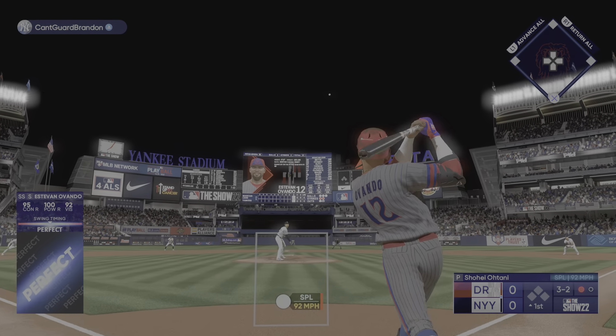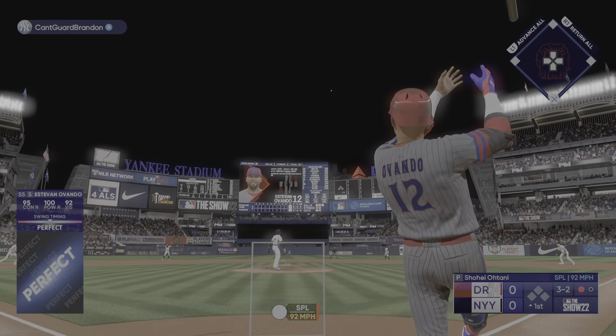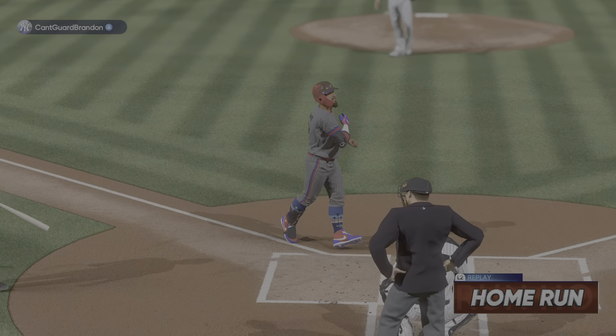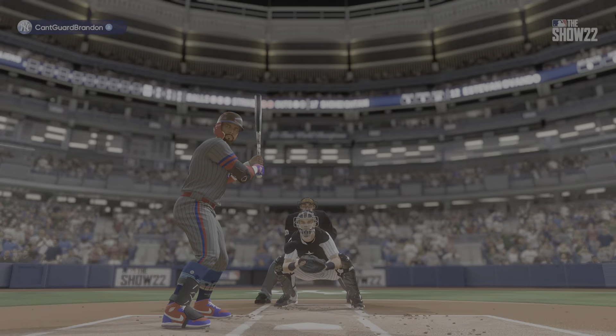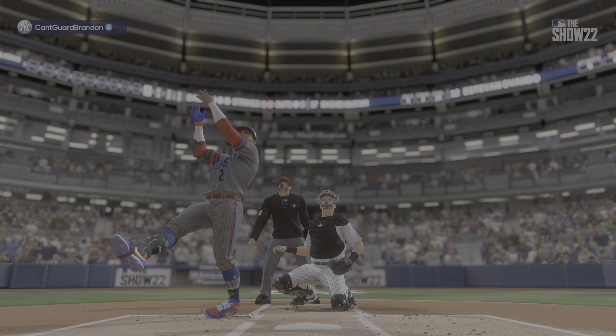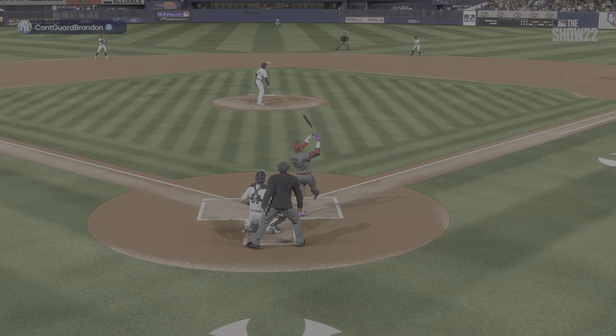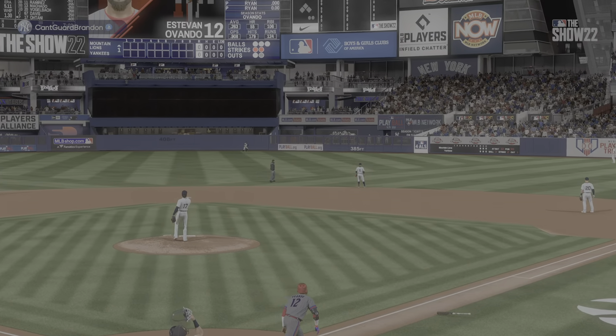Oh, now this is drilled to center — way back there, on its way, and gone! I'm sure he wanted that pitch down below the zone; it stayed up a little bit and he paid a dear price for it. Just a great swing, through the ball, and a nice round tripper.